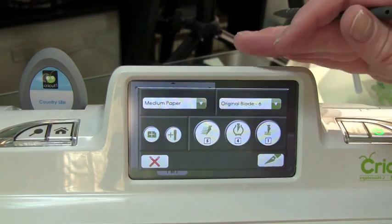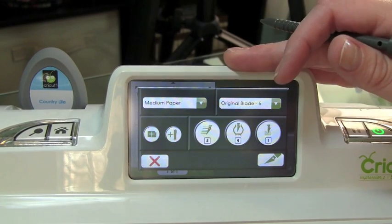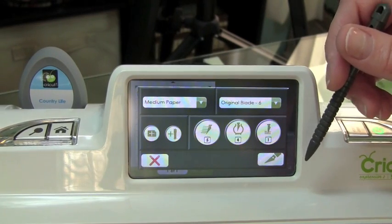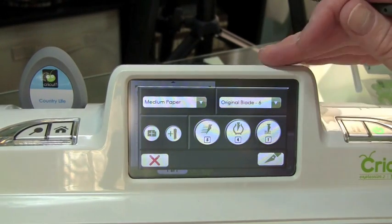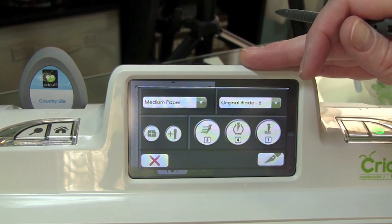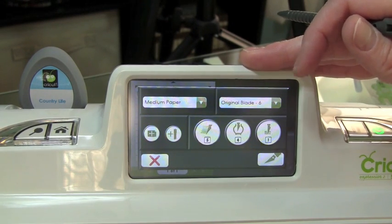So that's your basic steps to using images on your Cricut Expression 2. In the next episode, we'll go over more detail of some of the other features that are available on the machine, but for right now, that's your basic steps to get you started. Thanks for watching another episode of Creations with Kristina, and I'll see you next time.